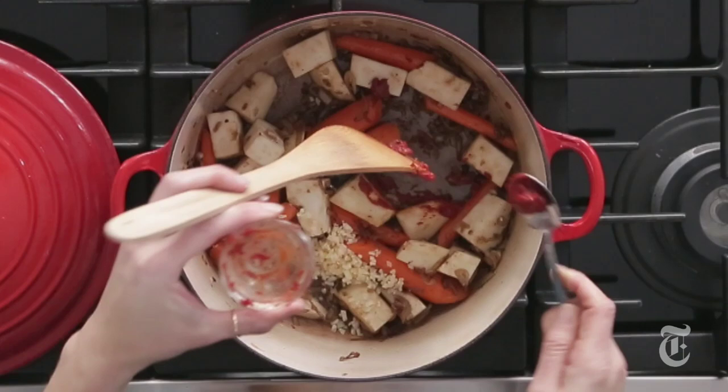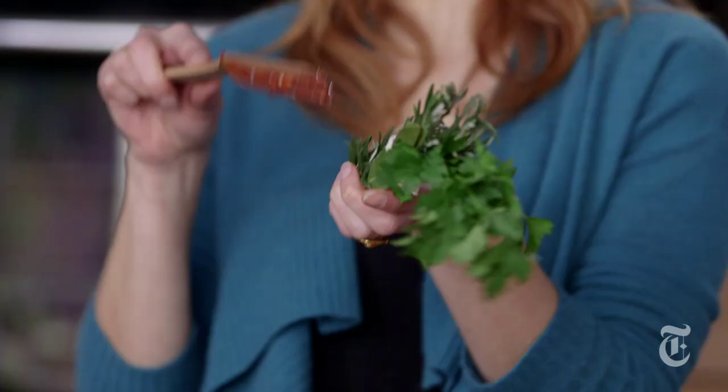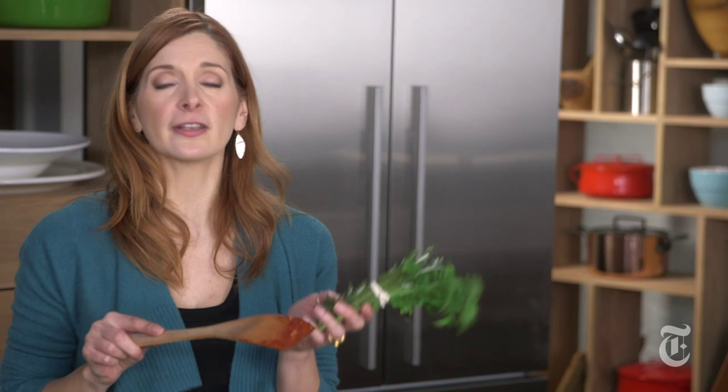So you just want to stir everything around. What you want to do here is you want the garlic to get a little bit fragrant and you want the tomato paste to start to toast. And now I'm going to add an entire bottle of red wine. And lastly, I have a little herb bundle, a bouquet garni — I've got rosemary, I've got parsley, some bay leaf. Really you could use any herbs that you have.